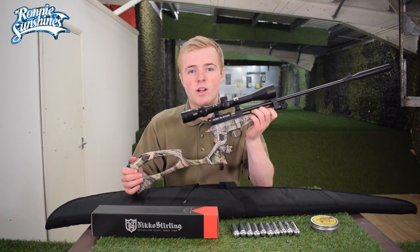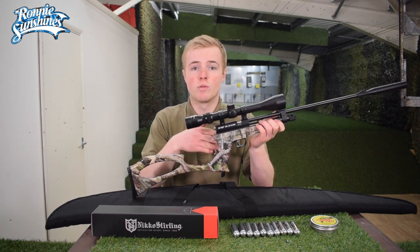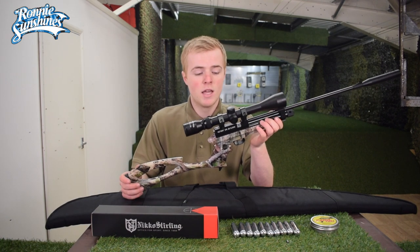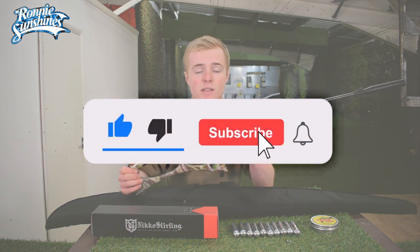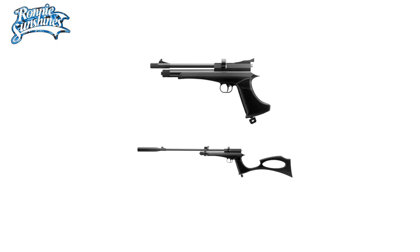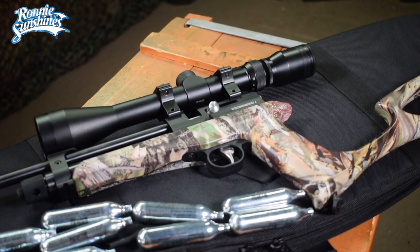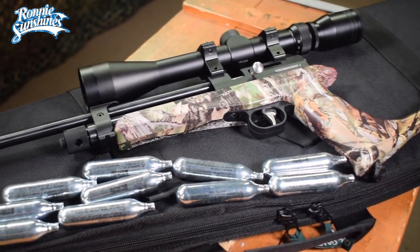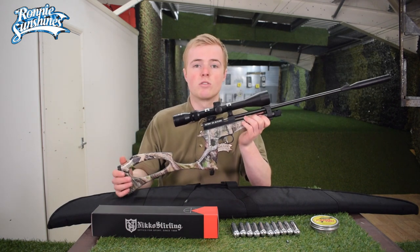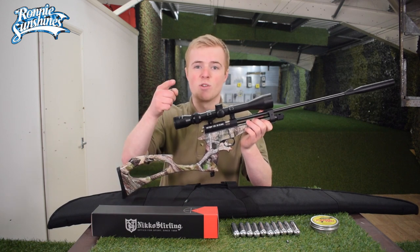So there we have it, a quick little video on the SMK CP2. It was a great little combination kit — being able to shoot the pistol on the pistol range and then convert it into a rifle for longer shooting was absolutely fantastic. If you like what you saw, please give us a like and subscribe. The CP2 is also available in black, and comes in 0.22 or 0.177 calibre. You can now get it as a bundle including a gun slip, the rifle, the scope we used today, a tin of pellets, and CO2 to get you started. Thank you so much for watching and we'll see you in the next video.